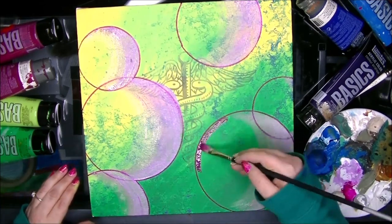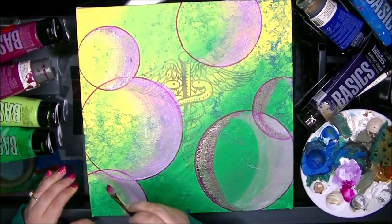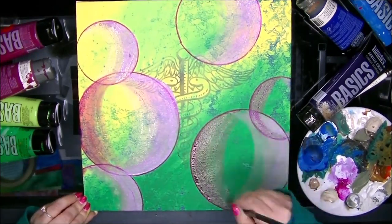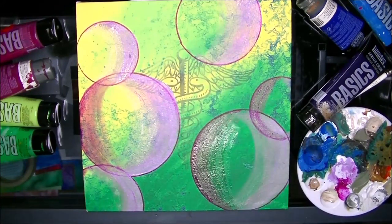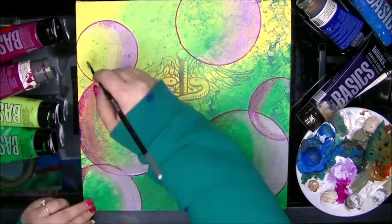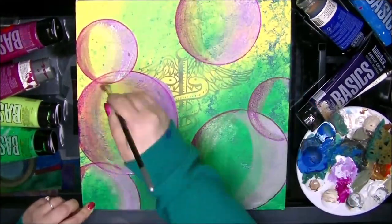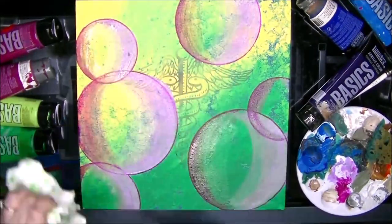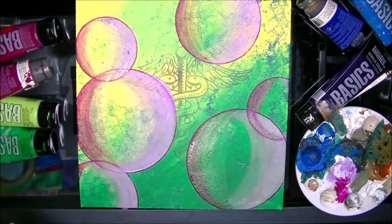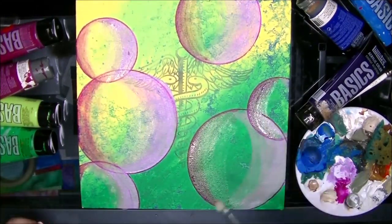I also wanted it to look transparent so you could see some of the abstract effect behind it. I kind of wanted it to just look frosty and transparent. I think I did a pretty good job with the effect overall, and my mom really liked it. I'm glad that she was satisfied with it.